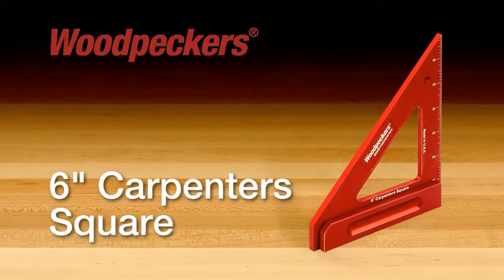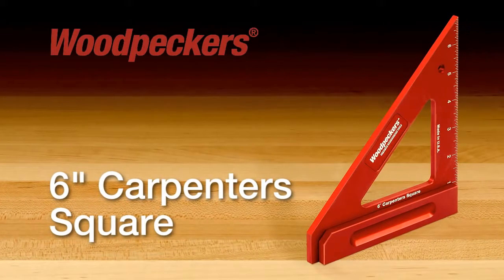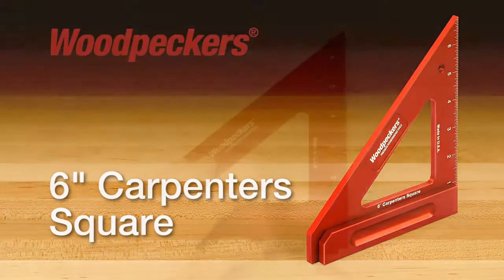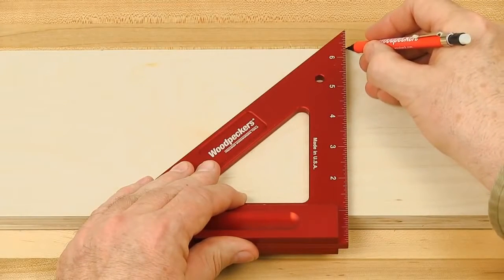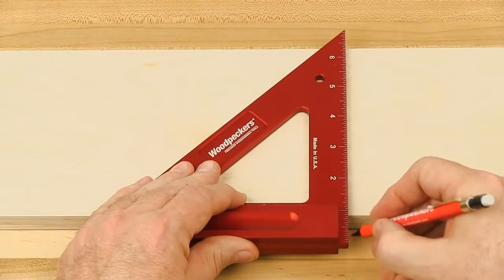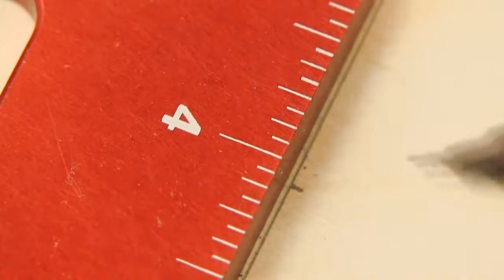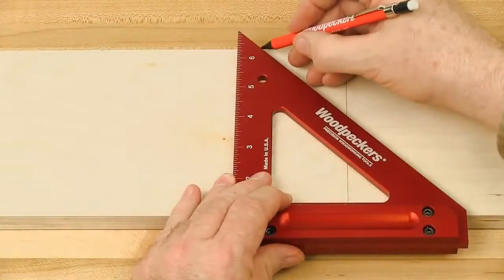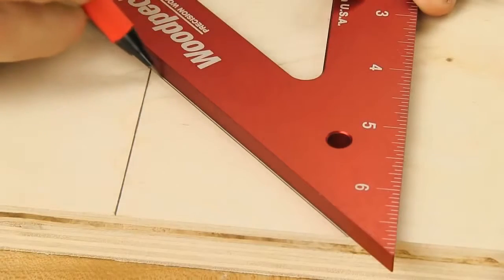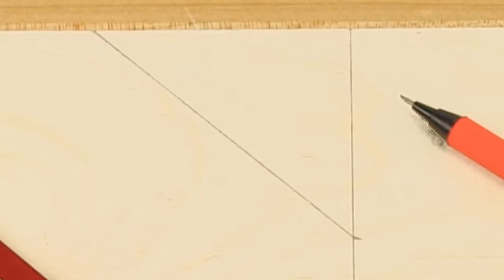Quality furniture construction is easy to accomplish with quality tools. The Woodpecker 6 inch carpenter square is just such a tool — a perfectly machined combination 90 and 45 degree miter square, which features engraved in-scale markings on the vertical leg and handles for a physical reference to the edge of the workpiece, to ensure that perfect 45 and 90 degree angle every time.